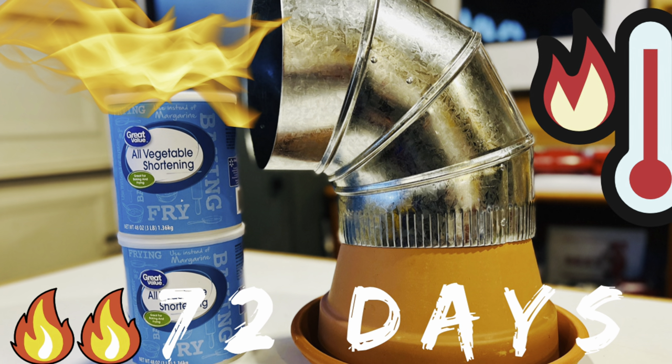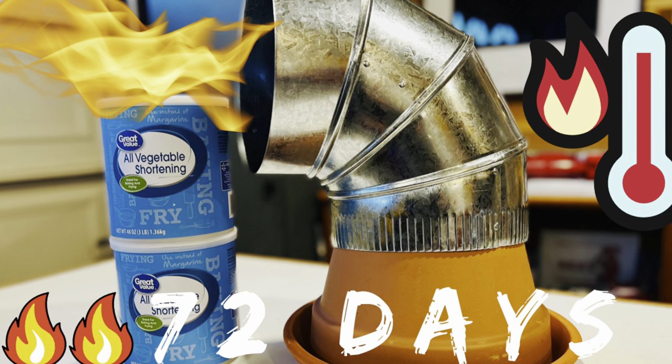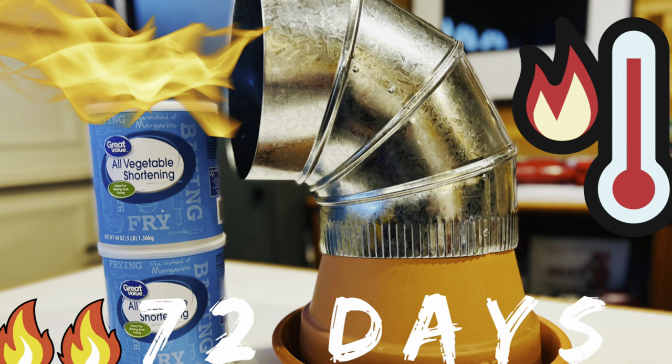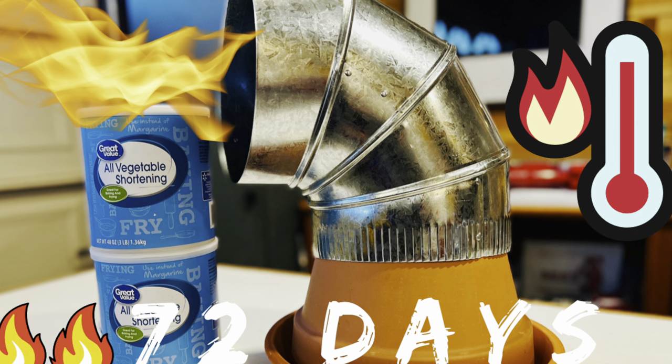Lots of YouTube videos say that a six-pound container can burn up to 72 days for eight hours a day, and that's a very long time. So today we'll put that to the test. If you didn't see my video on how to make the candles, I'll put a link in the description.